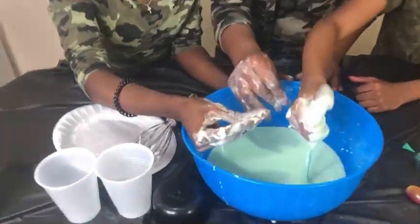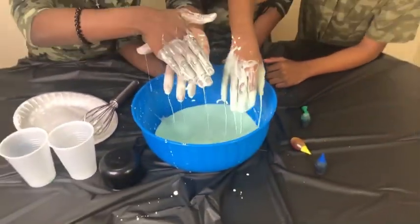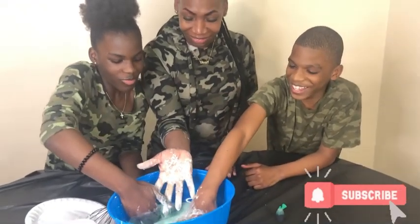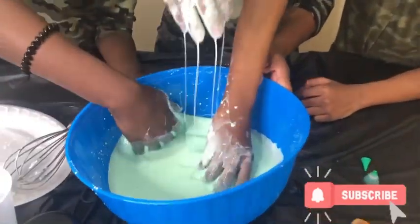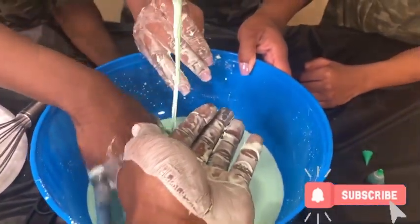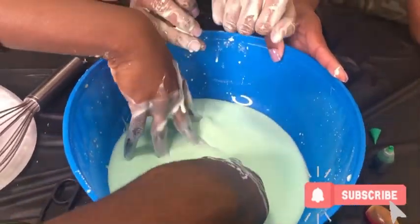Oh yeah! Look at that — oh yeah! High five — more like a low five! Oh yeah. Green squad, we're gonna get some oop for y'all right here. Go ahead green squad, put your hand up out there. Don't be scared green squad — put your hand in there. You see how it feels, green squad? Y'all see how it feels, green squad?